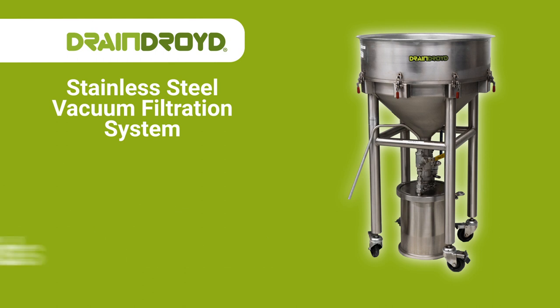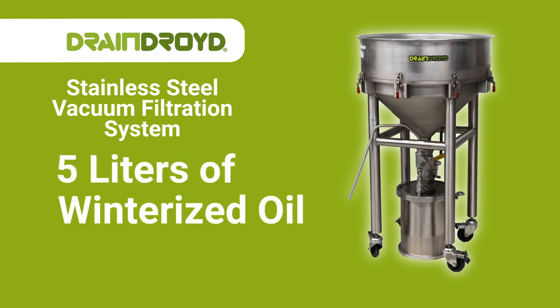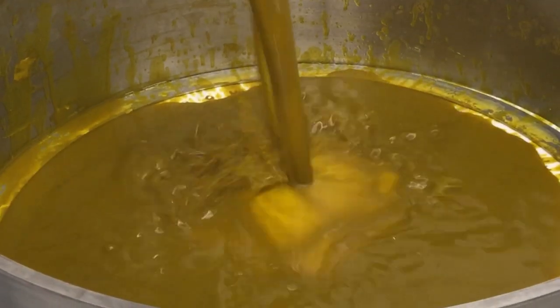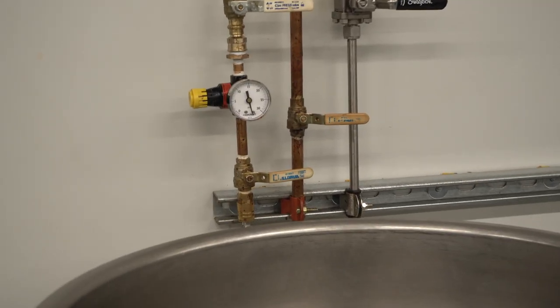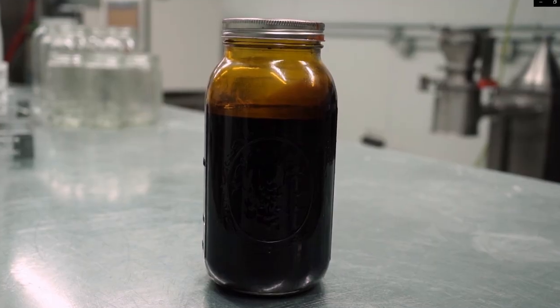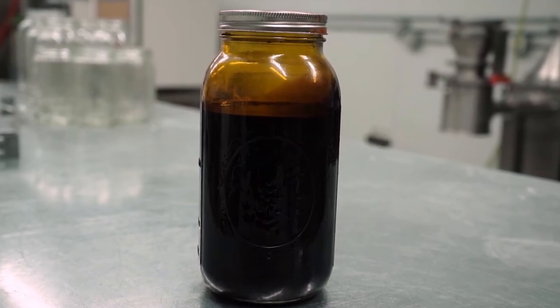DrainDroid is capable of filtering 5 liters of winterized oil in just 5 minutes. In just a few easy steps, you're on your way to quality winterized oil. First, you pour in the oil, then you turn on the pump, stir it around, spray the top, and finally collect all of your hard-earned quality oil in record time.